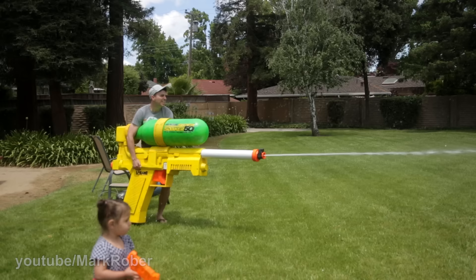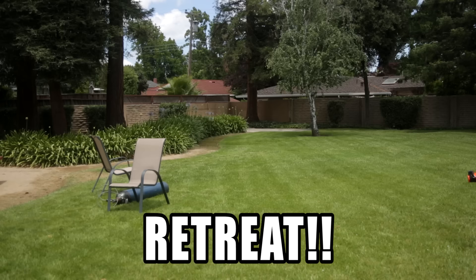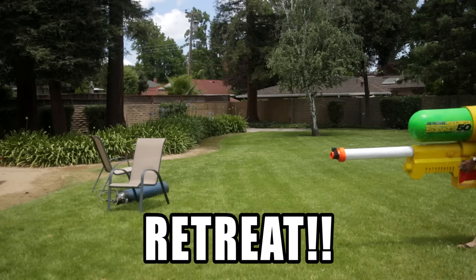It worked awesome and I completely destroyed them until I ran out of water. You got the battle, you got the battle.